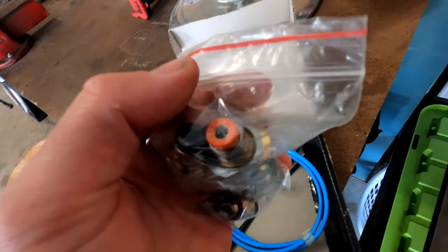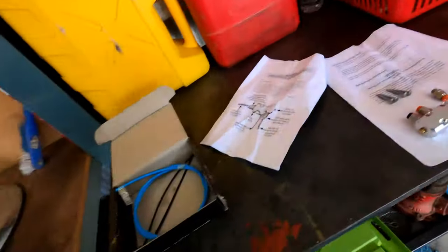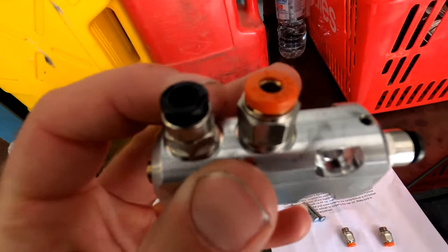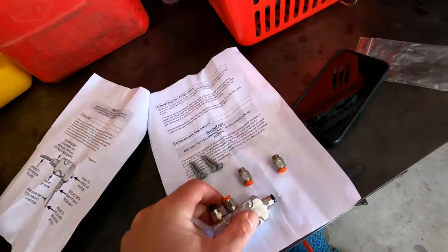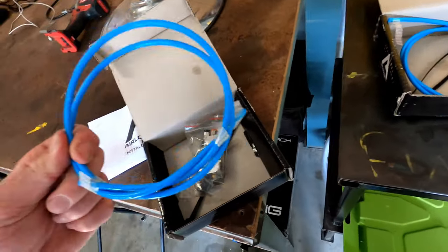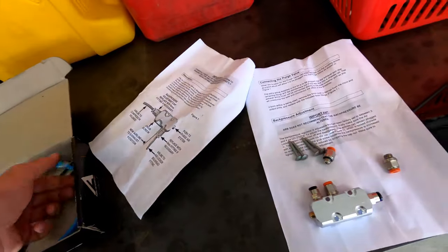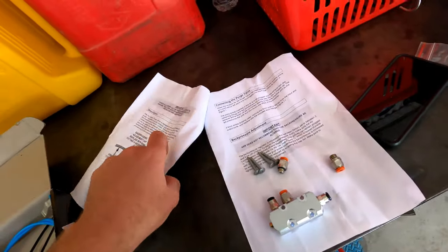So if you've got 6 mil line, which I do, you want the bigger line. You fit these black fittings, which I've just done on this one, instead of going the 5 mil you go to the 6. That's simply just unscrewing them from there and you're right to go. You also get your line, which is just going to be the 5 mil, and that will be dumped into your chassis rail somewhere.